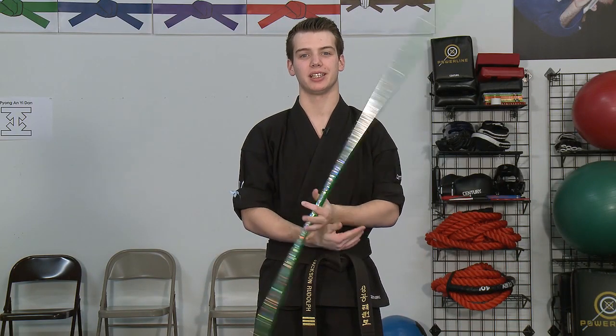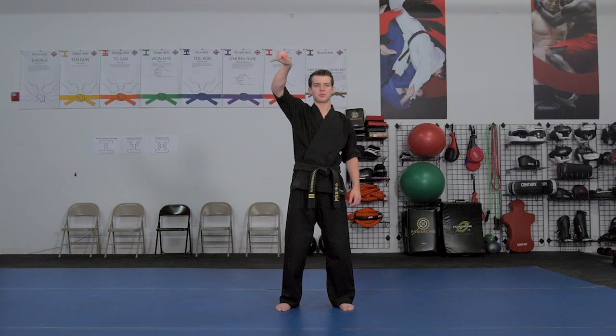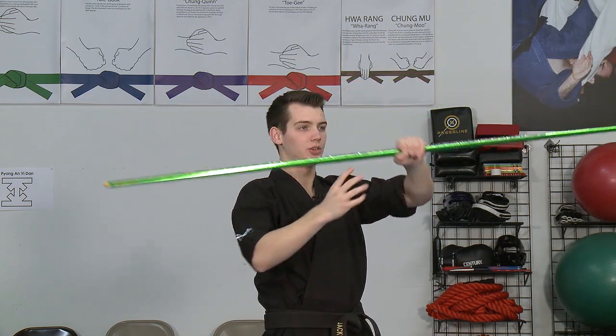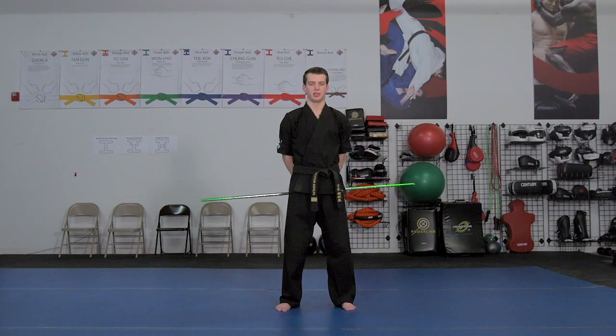Now here are the variations. You can also take the exact same technique and bring it up above your head to set up maybe an over-the-head strike. So I can take the bow up, rotate until my palm is facing me, switch to my left hand, grab with my left and go directly into a strike from there, or I can also continue the bow directly behind my back.